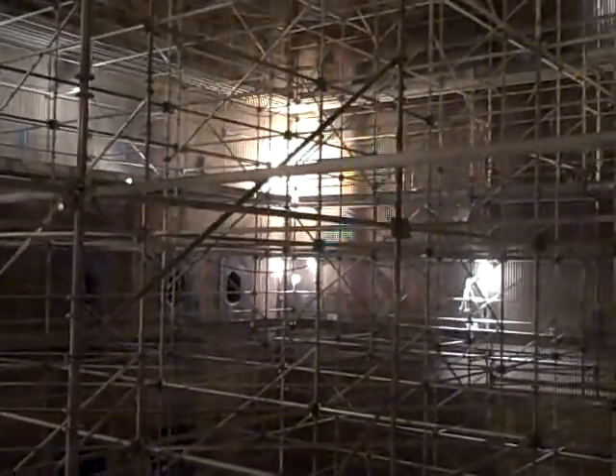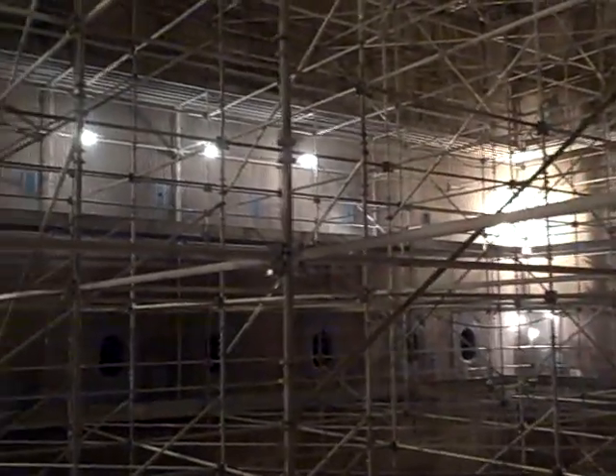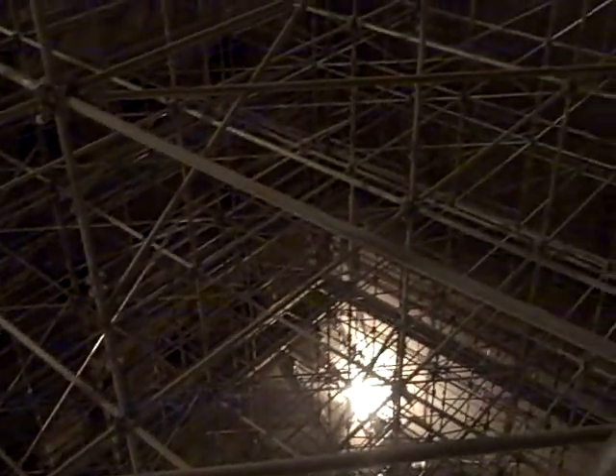Here we are at the end of the day in the cavity of the boiler. It's all scaffolded up — lots of scaffold. When we don't scaffold this, we have to get on little platforms held by cables and shinny up and down the wall with them. So this is a lot, lot better.